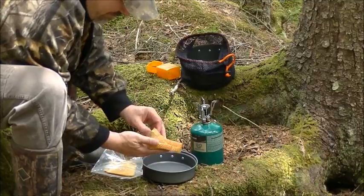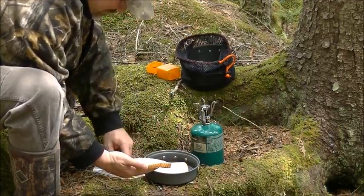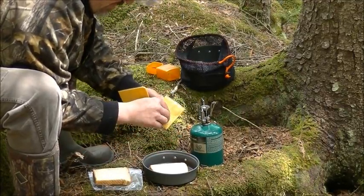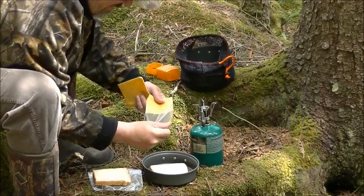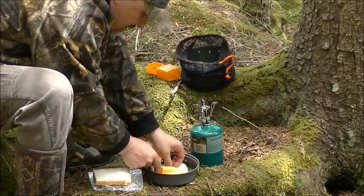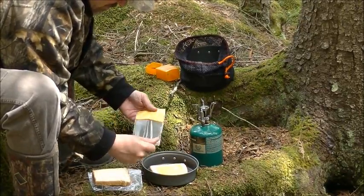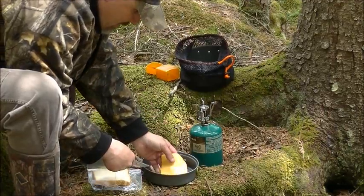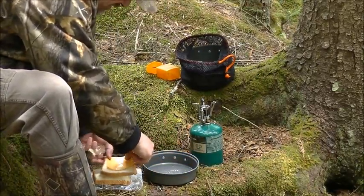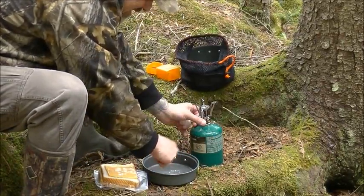Now, this is buttered just on the inside. So I'm going to take one piece of buttered bread and set it right in the pan, then I'll put my cheese on that. I'm going to take it back out of the pan for a second and just lay it on top of my other bread. Now what I want to do is preheat this pan.